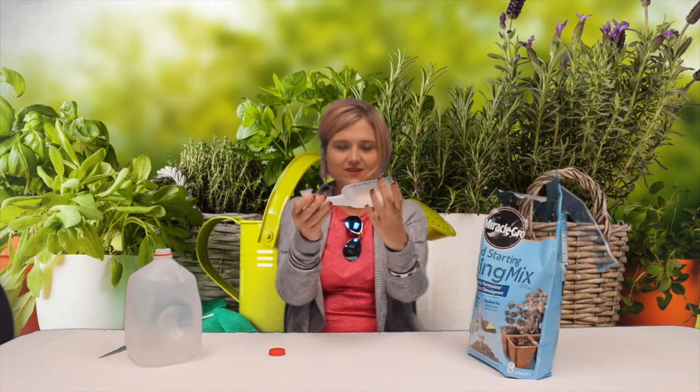Alright, now that we've got it cut out — make sure your utensils are sharp because those are kind of dull. So here's what we have — kind of a shovel. Let's try it out to see if it's gonna work. I've got some potting soil here.